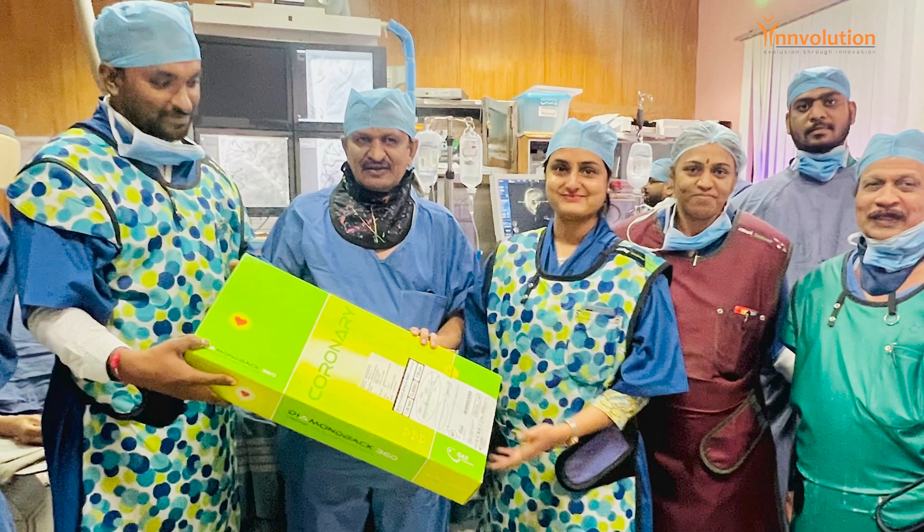I am very much impressed about the way this crown moves across a tight lesion. Initially, even a 1.5 mm balloon was not going across the ostium of the RCA — it was super tight. Even in this heavily calcified, tight lesion, the crown movement is very smooth. It's a great addition to the debulking armamentarium.